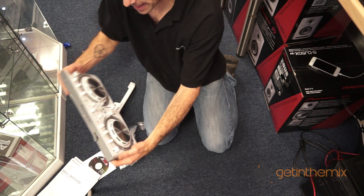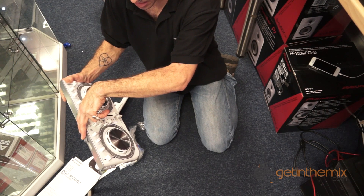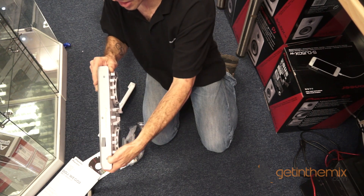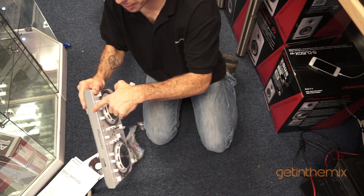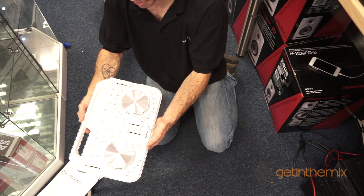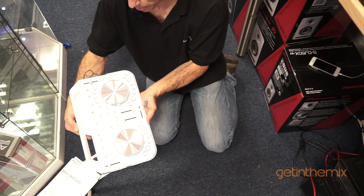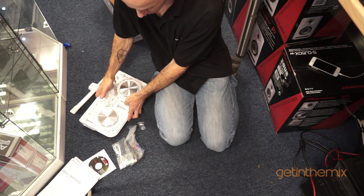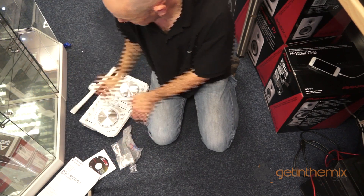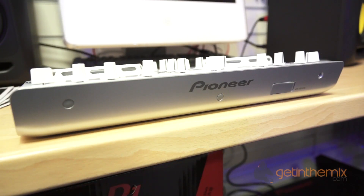The controller itself — you'll notice on the back here, if you move that flap out of the way, that is the plug that will go from the Wego into your iPhone or your iPad. You'll notice one, two, three little lugs there. Take those out and that's where you will attach the attachment to the back of the Wego 2, enabling you to sit your iPad or iPhone on there quite comfortably.